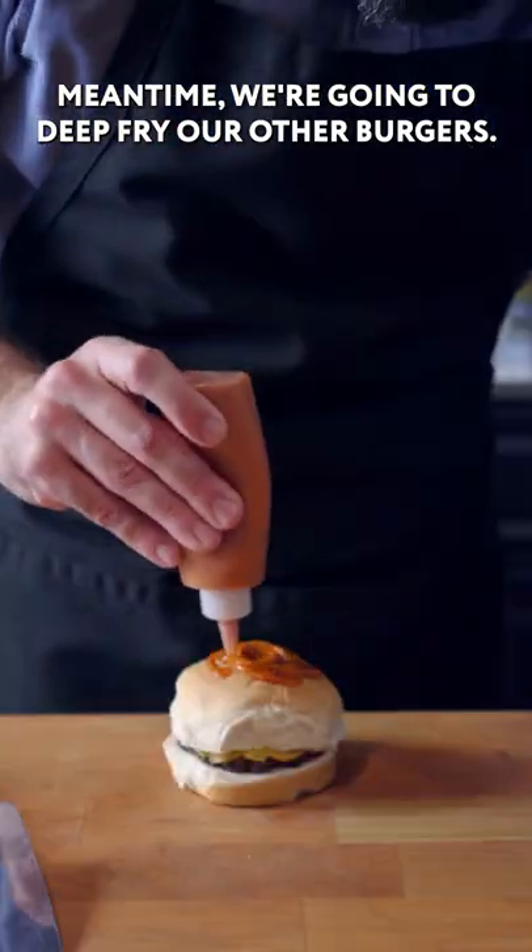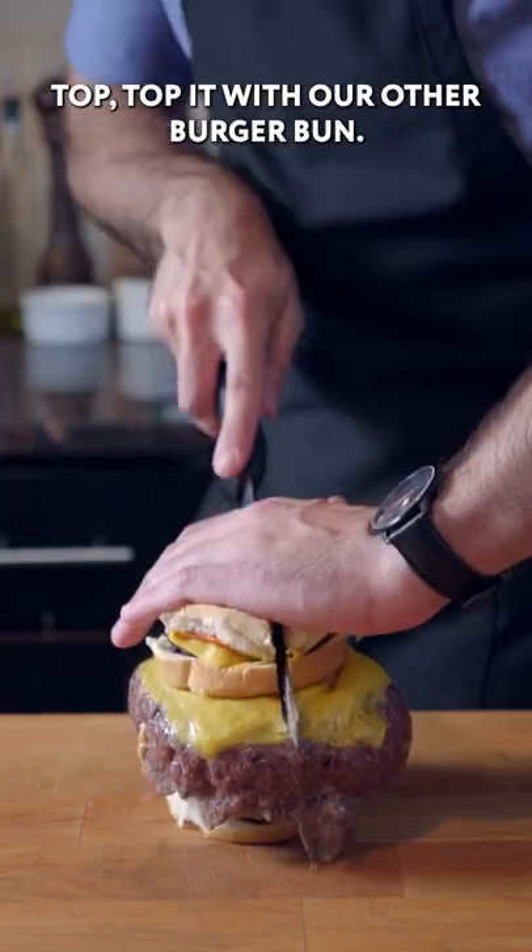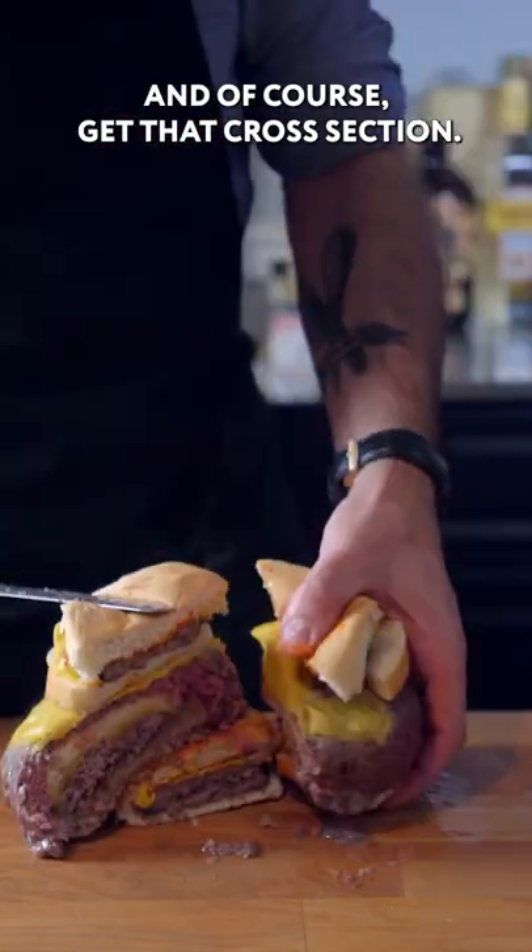In the meantime, we're going to deep fry our other burgers. Our burger within a burger is out of the oven, so we're going to place it on top, top it with our other burger bun, and of course, get that cross-section.